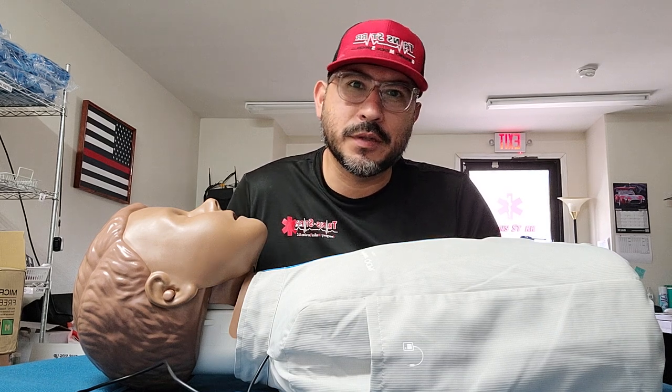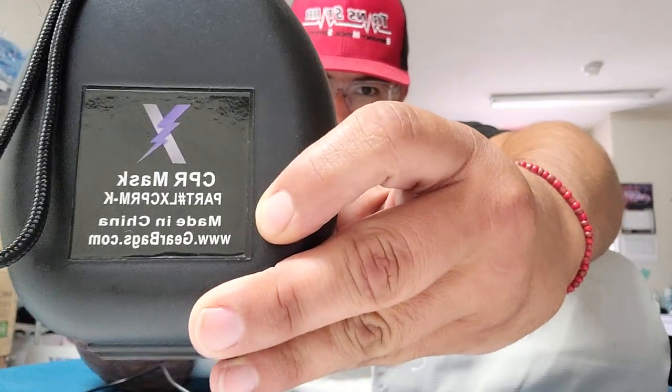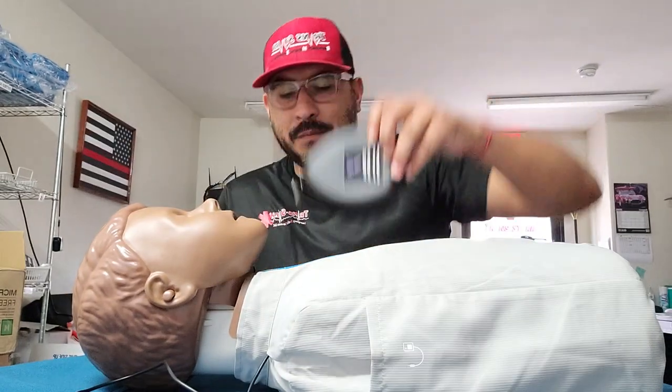Remember, you want to keep safe whenever you're going to help someone, because if you're not safe, how can you help others? So to begin with, this is just a simple CPR mask that I bought on Amazon. It wasn't more than 10 bucks.